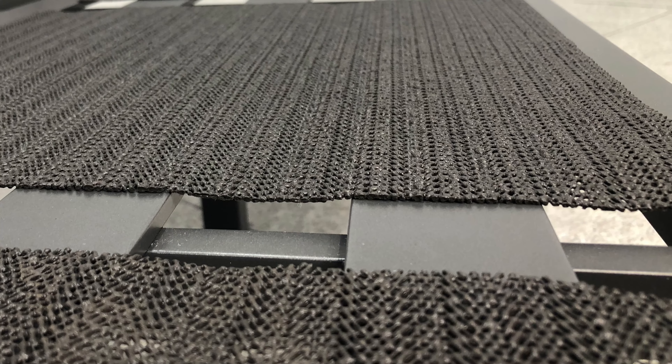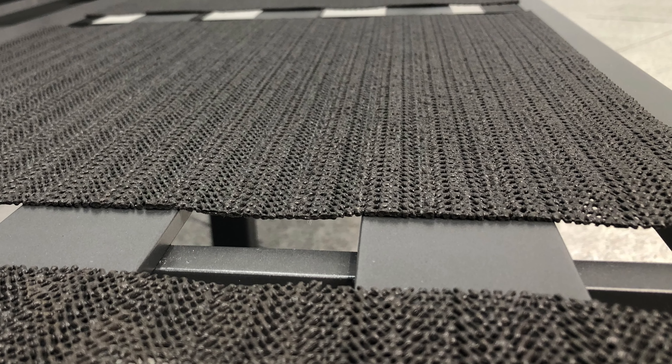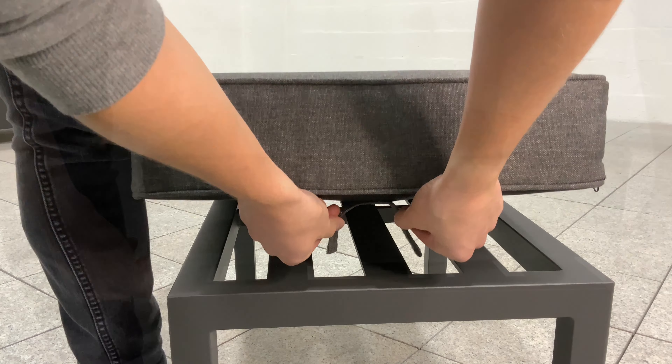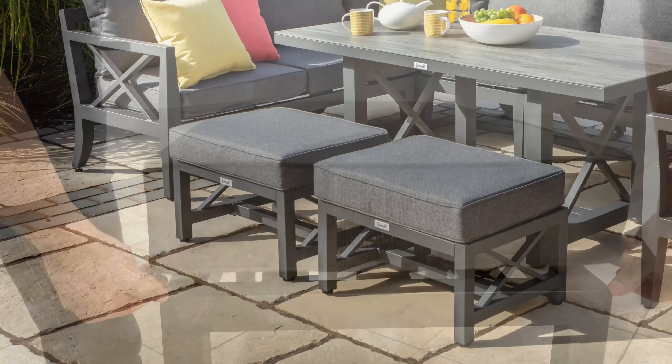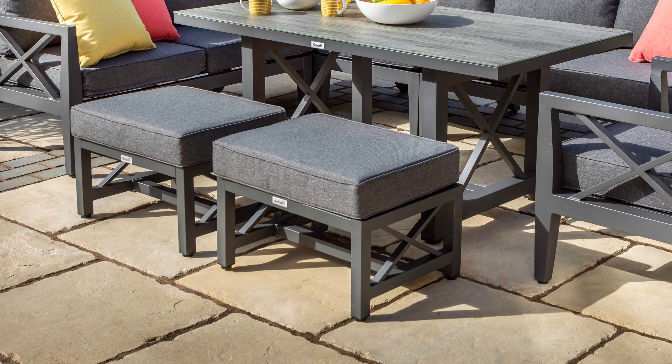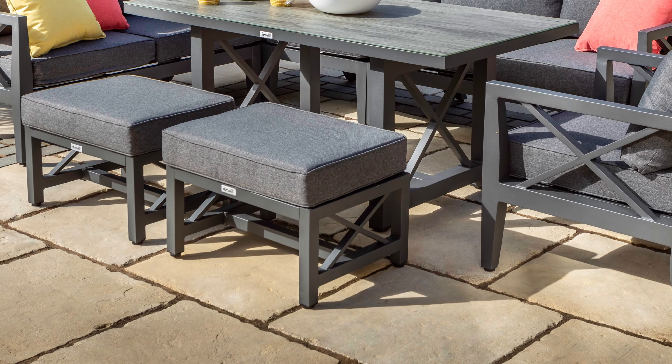All cushions have removable covers which are machine washable. For additional comfort we've added non-slip mats under all of our cushions, and stool cushions are secured with velcro straps. Resin feet are used on the base of each leg to ensure stability and avoid scratching to patios and terraces.